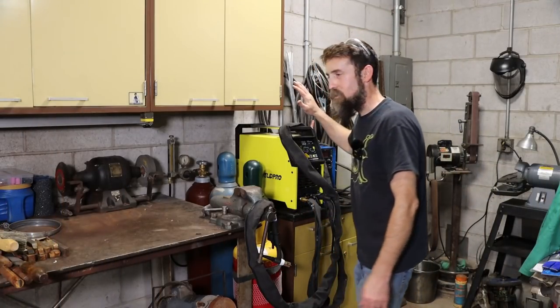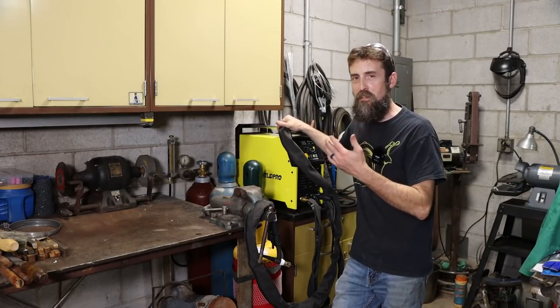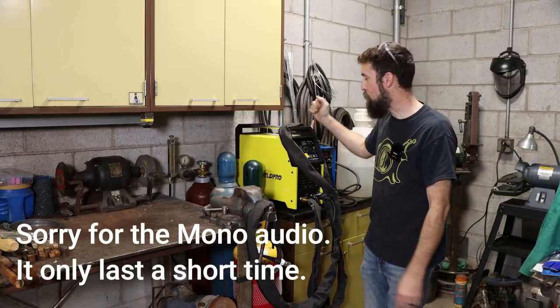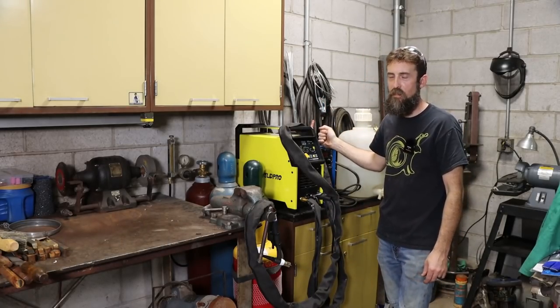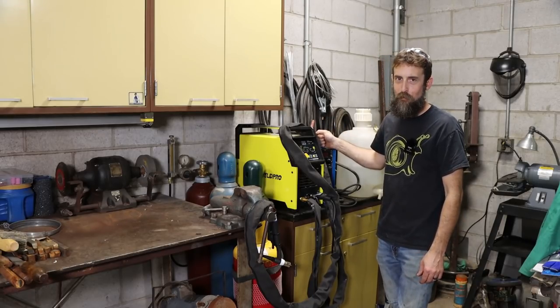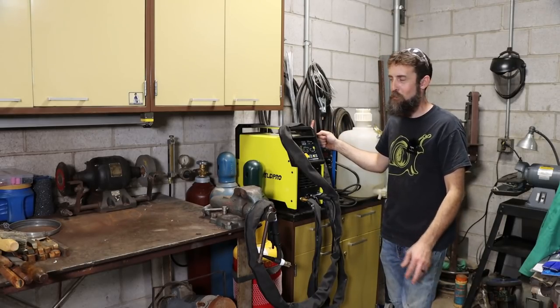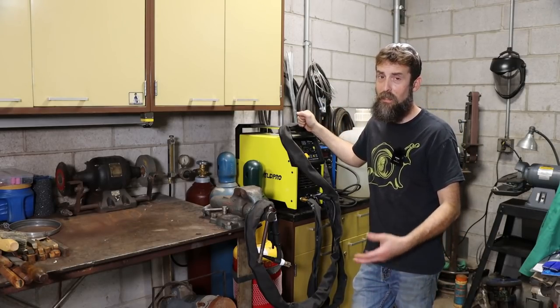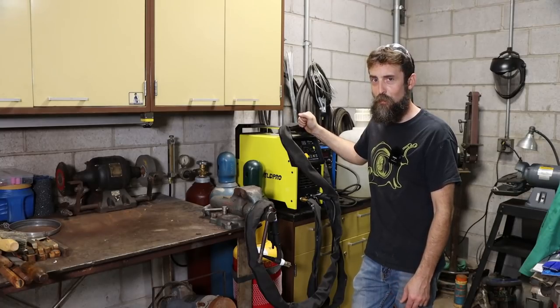Let's take a second and check out the new welder I've got in the shop. This is a WeldPro 200 GD AC-DC TIG stick machine. Up until now I've been running the old Harbor Freight 165 amp DC-only — pretty bare-bones welder — but it did get me by. So I'm happy to upgrade to this thing. It's got a lot of features I like to use and I'll share some of those with you.